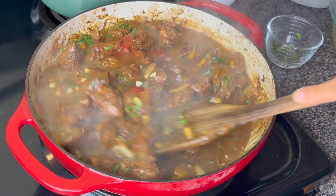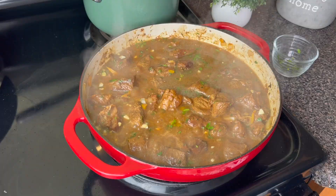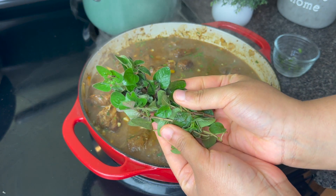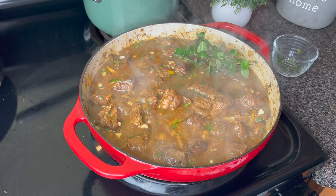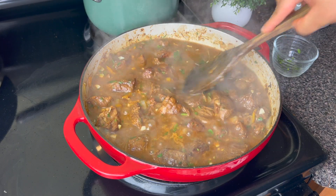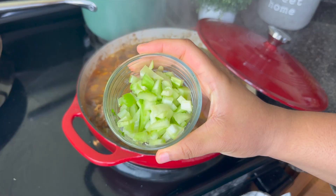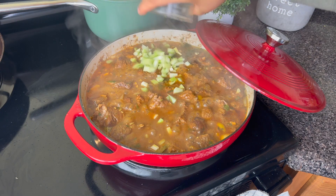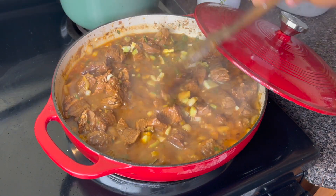I'm also going to be adding some bay leaves, fresh oregano, and some celery. And I'm going to cover this initially and allow this to simmer for about one hour on medium low. You want to check it from time to time to make sure that there's enough gravy in your pot. If you need to add more water, you certainly can.